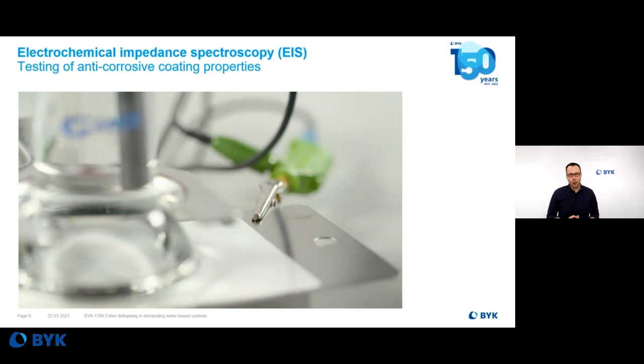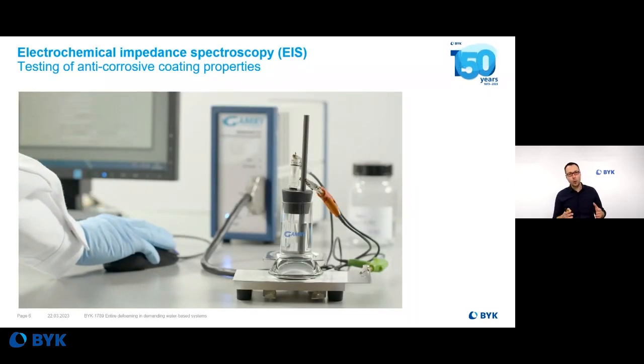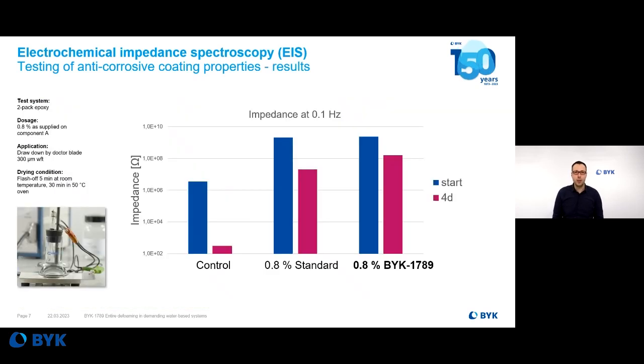You may ask yourself why we measure at different frequencies. Coatings behave like a capacitor at high frequencies and a resistor at low frequencies. By performing this measurement of impedance at different frequencies, you can make different statements about what's going on in the coating. If there are many pores inside of the coating — a lot of bubbles — it's more or less like a sponge where electrolytes can diffuse into the coating material, which is bad for corrosion protection, and the impedance is therefore lower. Here you see the results at low frequency at 0.1 Hz. The longer the solution can diffuse inside of the coating material, the lower the impedance will be after storage, and therefore the weaker the anti-corrosion properties. And here you see the very nice results of BIRC 7089, even after four days of testing.